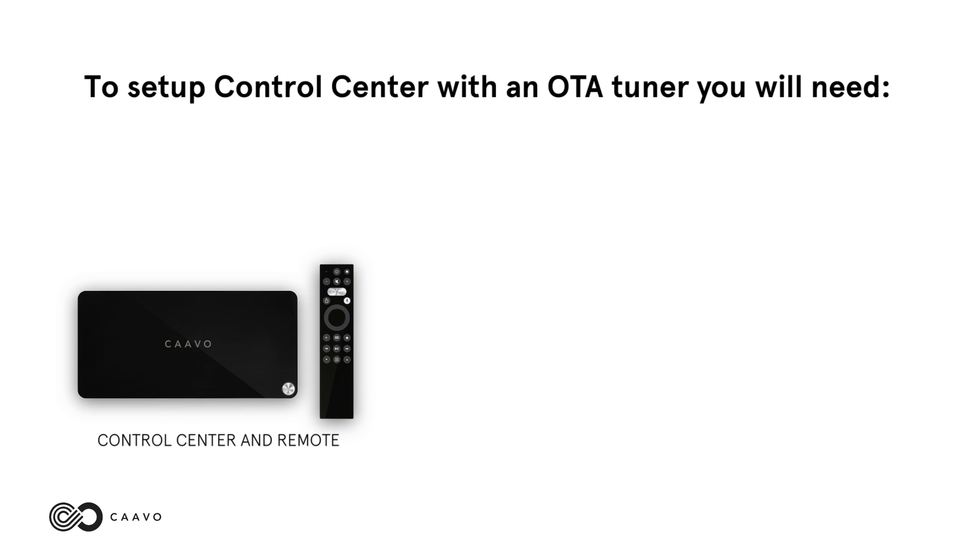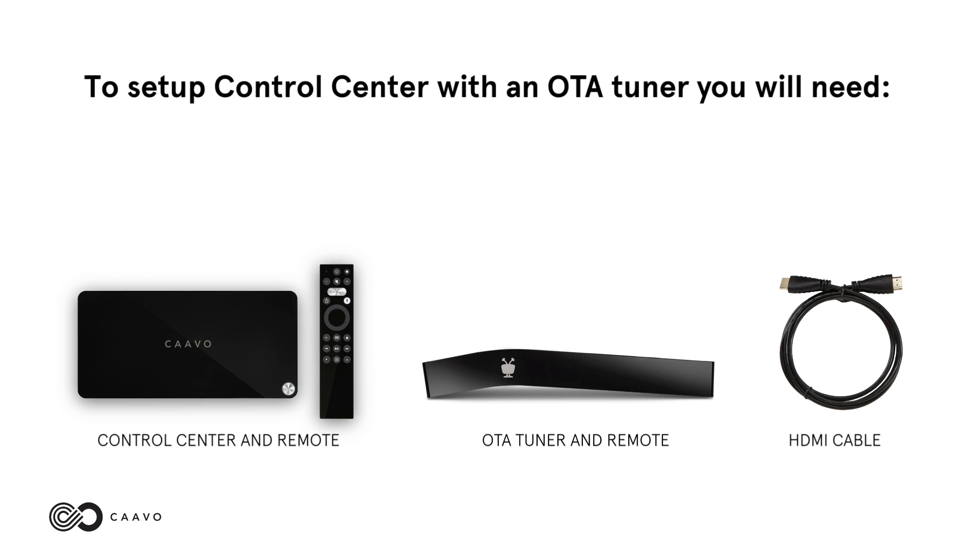To set up Control Center with an OTA tuner, you will need your Control Center and remote, your OTA tuner and remote, and an HDMI cable.